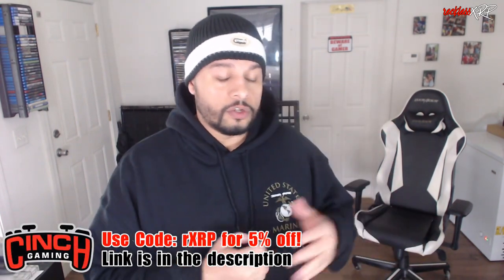This is going to be an unboxing as well as a 100% unbiased review on this controller towards the end. I do have a few complaints, but I will let you guys know that I am affiliated with Cinch Gaming. So let's go ahead and do the unboxing — we got the handy-dandy knife that my sis bought me.